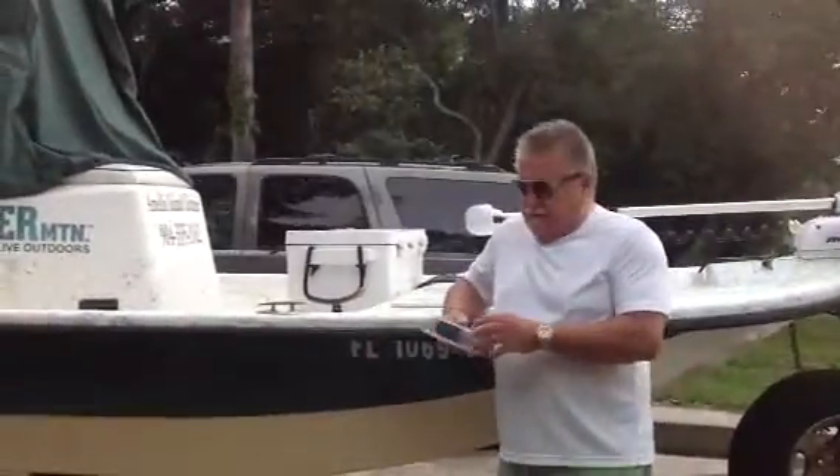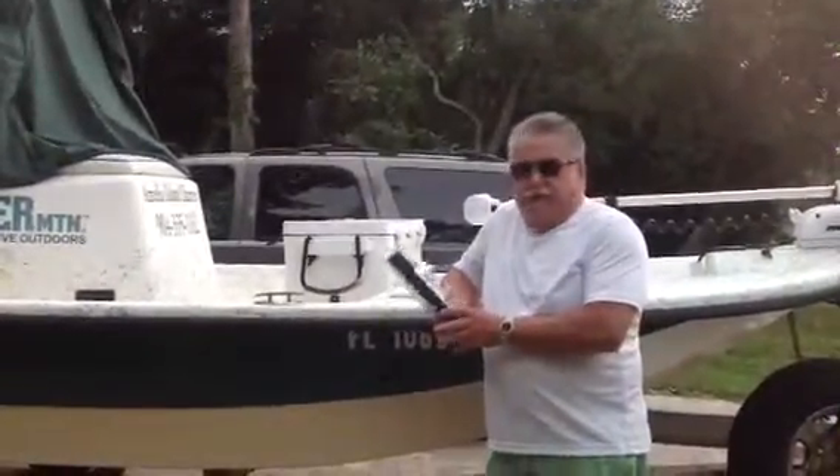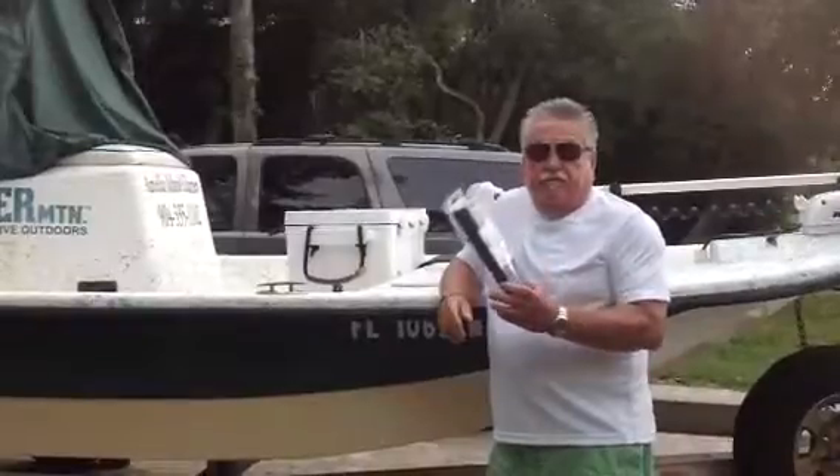Hi, I'm Mike from EZ Riser Products, and what I want to do is demonstrate the Boat Flexible Boarding Ladder.